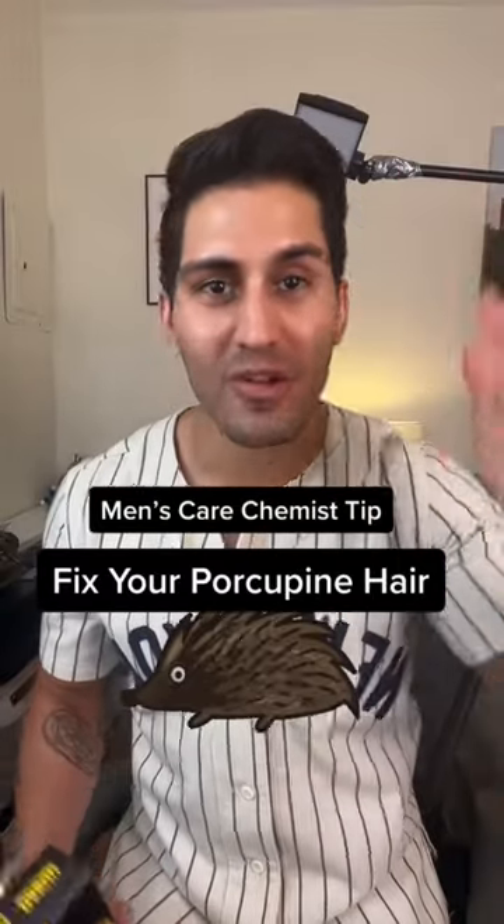So if you've got spiky hair that grows straight outwards, you look like a porcupine or a chia pet like I do, then this is the video for you. Here's a solution you probably haven't tried.